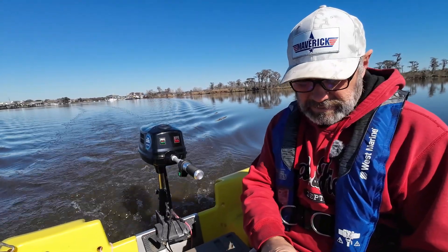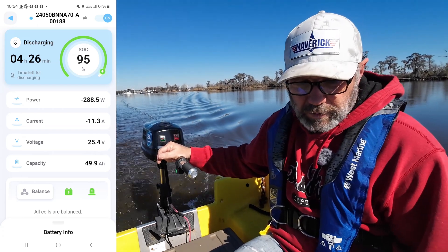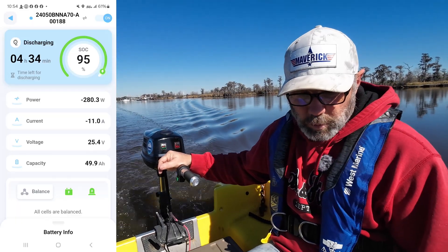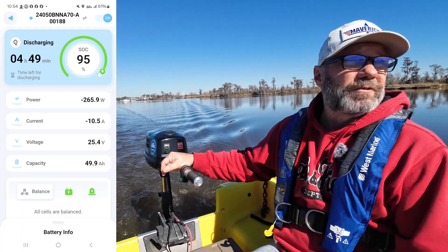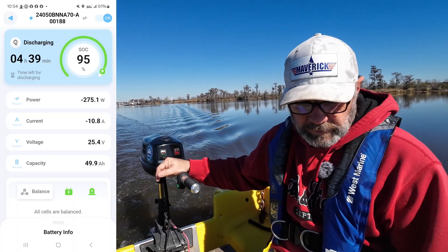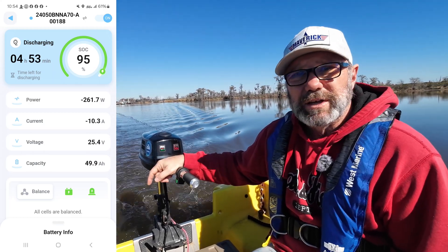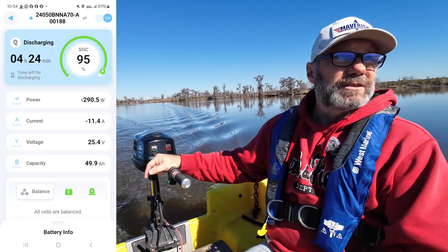Let me get into the app again. I've got two 24-volt batteries, so what you see on the screen — around 265 to 276 coming out — you can double that since it's reading one battery. I've got about four and a half hours going at this speed, which is a four-knot speed, so about a 20-mile range. The great thing about the Bluetooth app is you always know your state of charge and when you need to recharge.